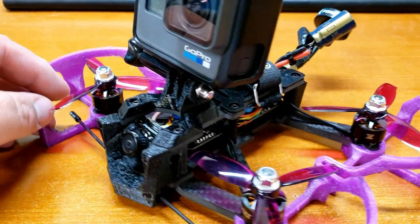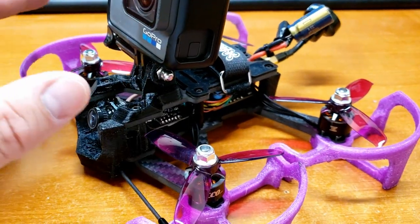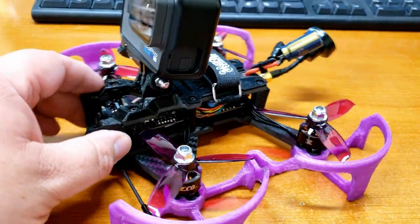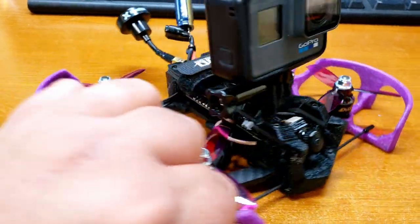Welcome back to the channel everybody. It is Mike here, the FPV Evil Monkey, and I'm coming to you today with a new build. This is the Ethics Cinerat.